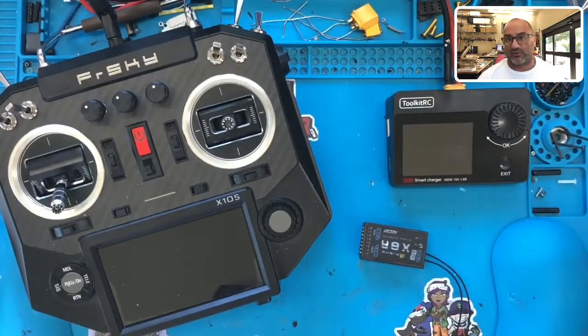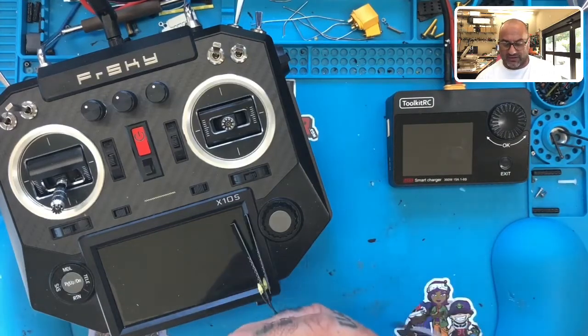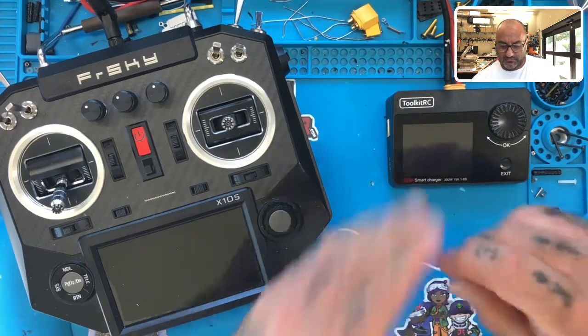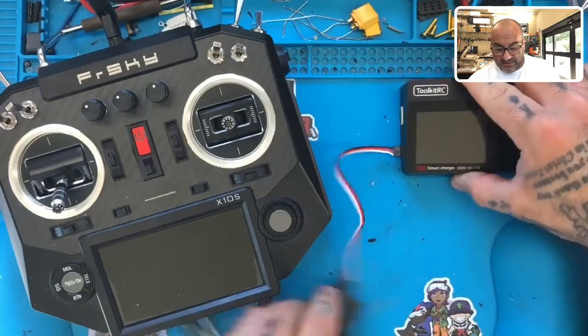I'm going to take this and run it through the S-Bus connection right here, and I'm going to plug it in just like that.